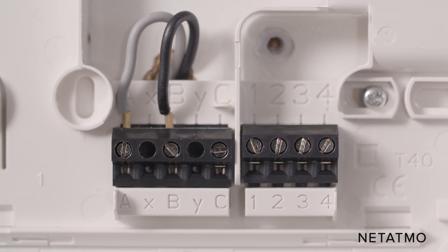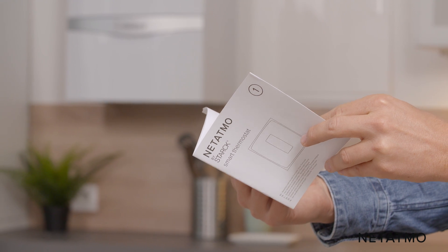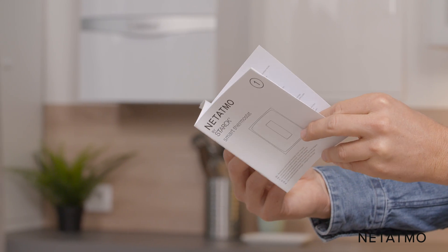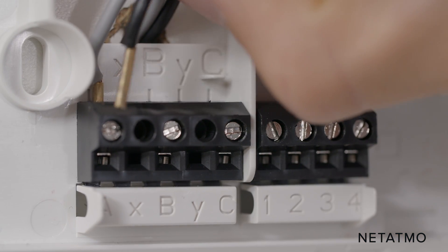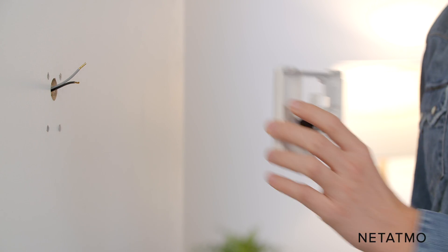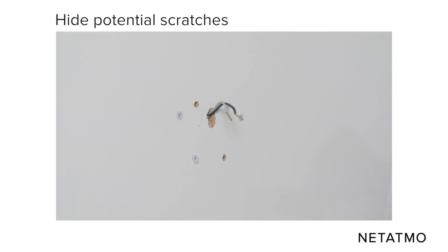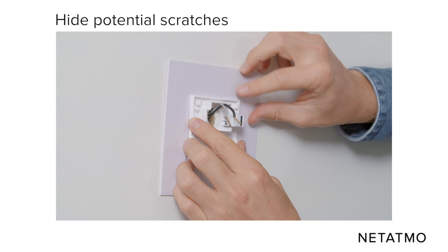If there are only two wires, they are both control wires and are useful in this setup. If there are more than two wires, you must identify the two control wires. For more information on how to identify the wires, check the manual guide in the product box. Disconnect all the wires from your old thermostat with a screwdriver and remove it from the wall. If there are any scratches or holes left behind, you may use the mounting plate provided.